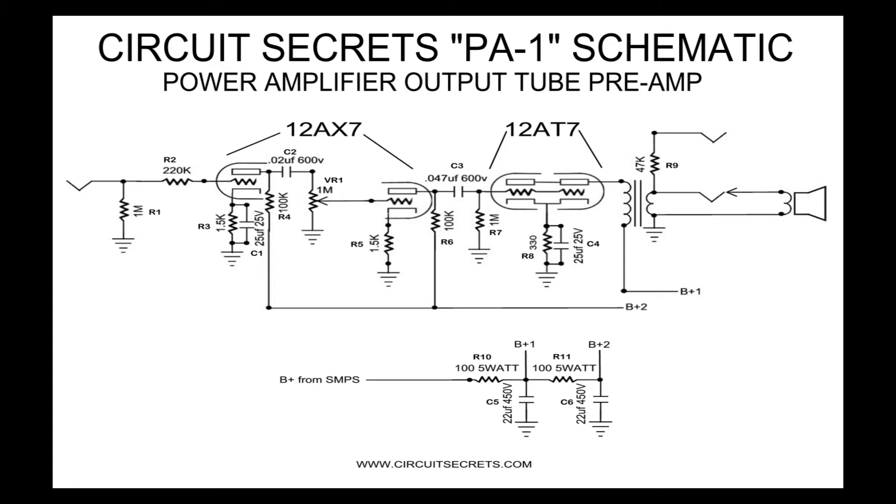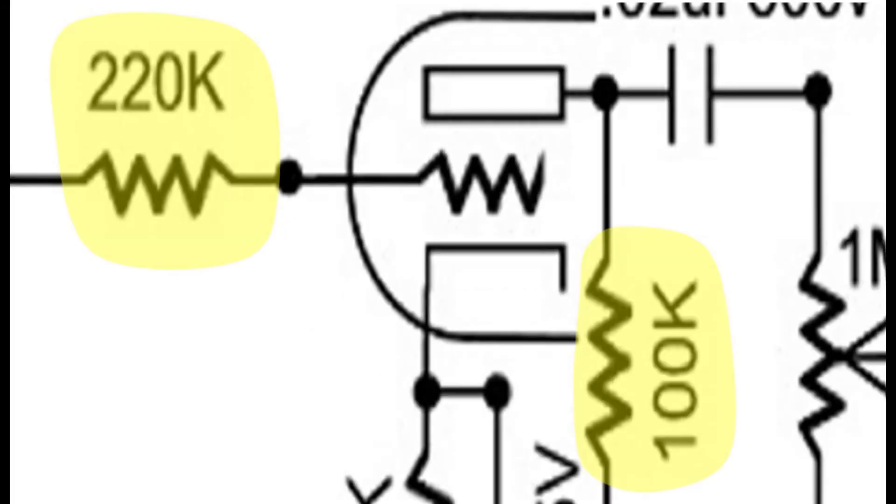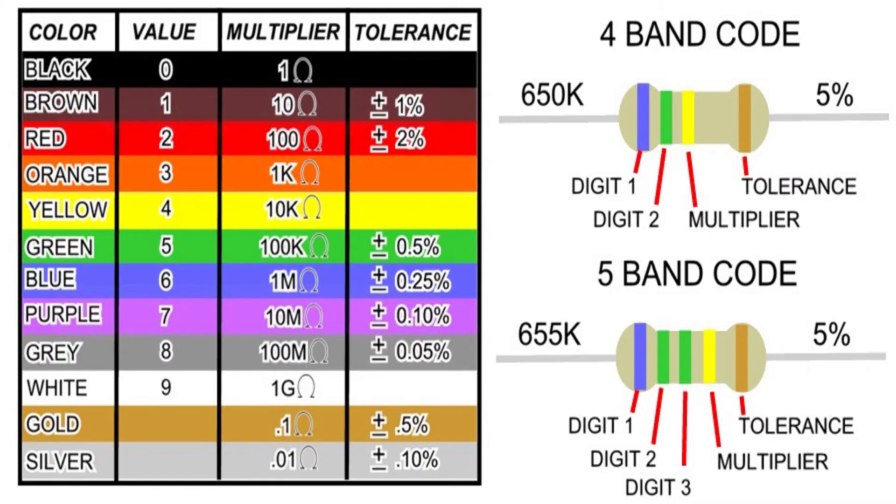This is the schematic symbol of a resistor, and this is how resistors are labeled on a schematic. Sometimes only the value is listed and sometimes the R number is listed to help reference a parts layout. This chart shows you how to read the color-coded stripes. You can also directly measure the value of a resistor with a multimeter set to ohms.